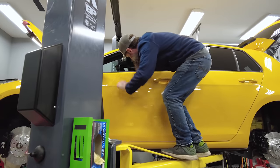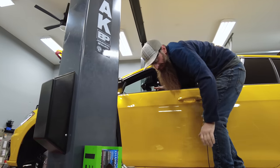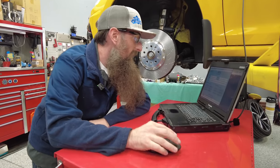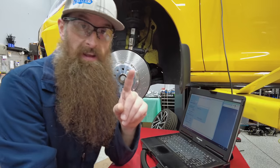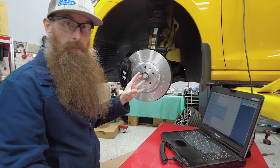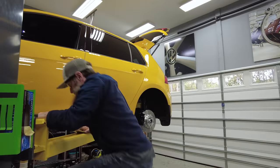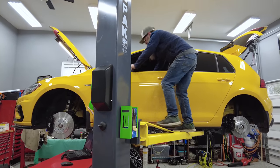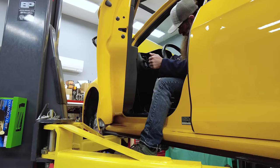We have to go back and reset the parking brake. Next step, I have to hop back in and pump the brakes so that all of the calipers are pushed up against the pads, and then the pads against the rotors. This might be the sketchiest part of the whole job — that was close! Oh yeah, there we go.